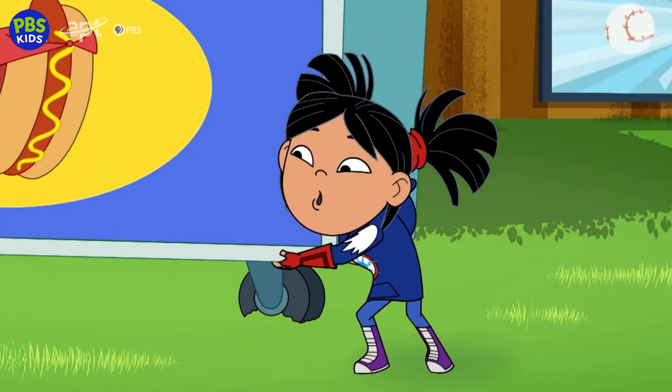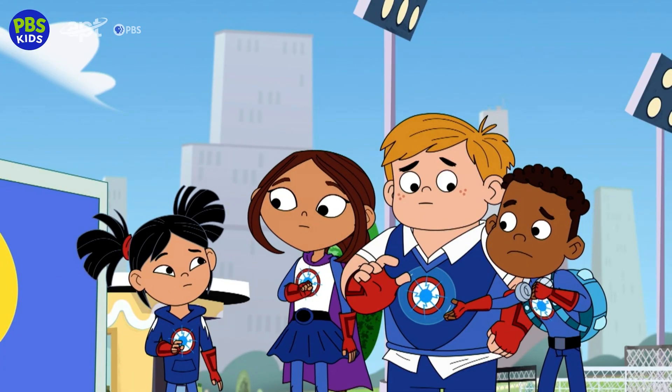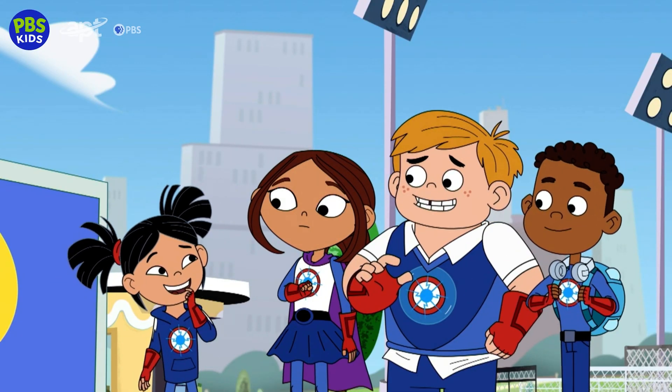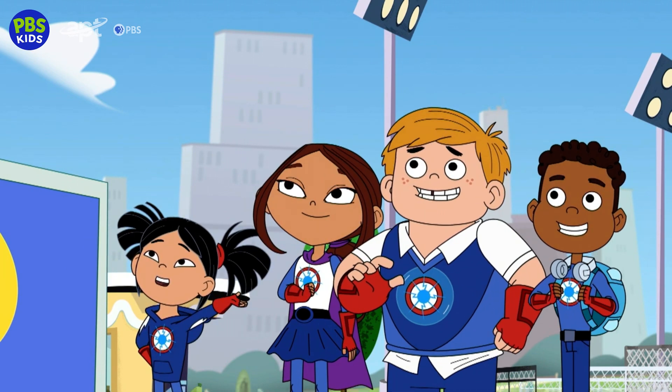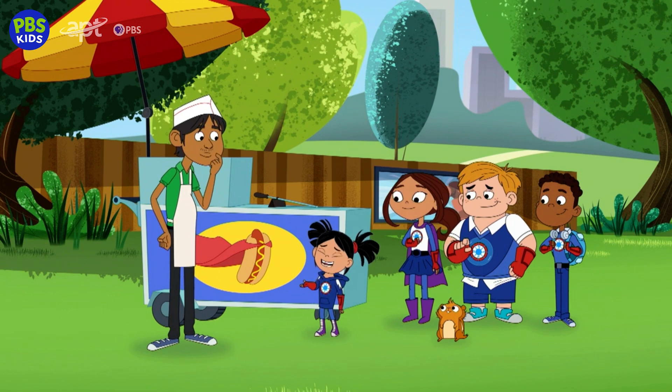Wait, sir, you're supposed to be teaching us how to lift something heavy, remember? Oh yeah — my students here will lift your cart for you. Your students? Yeah, I'm their teacher.